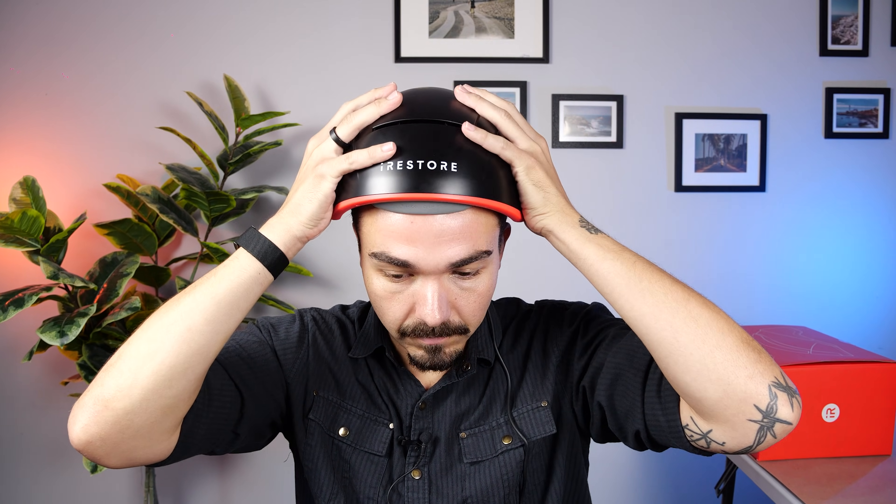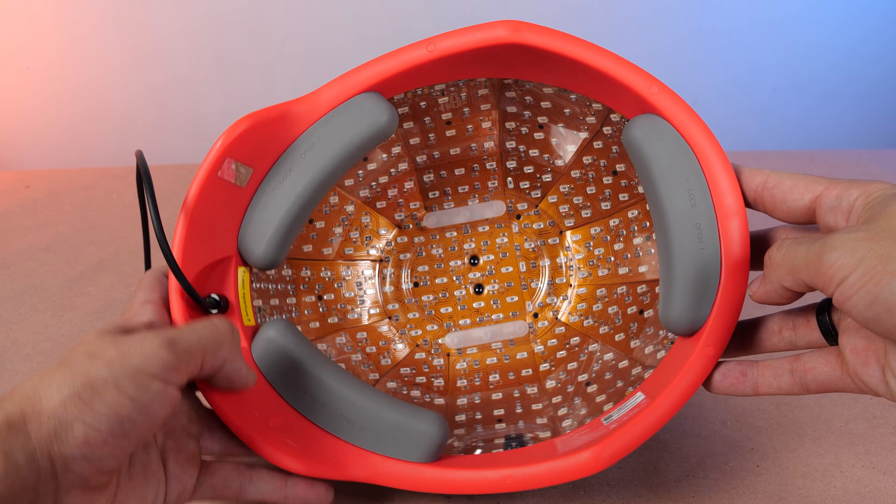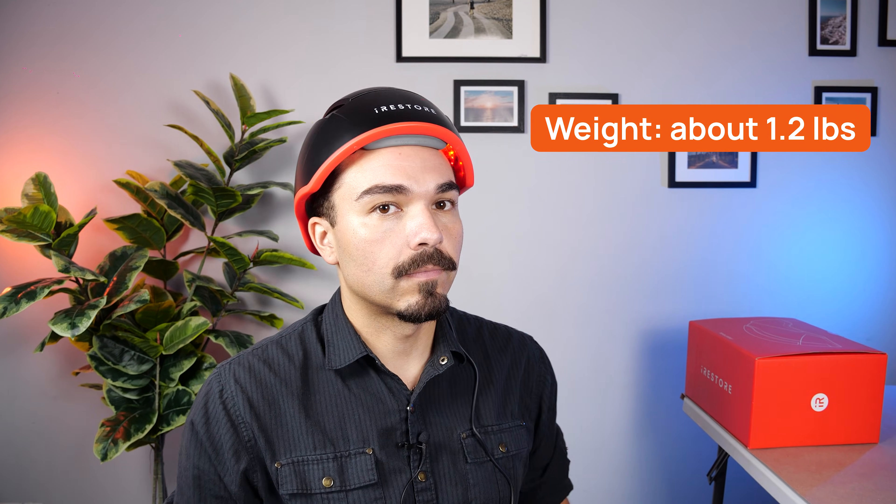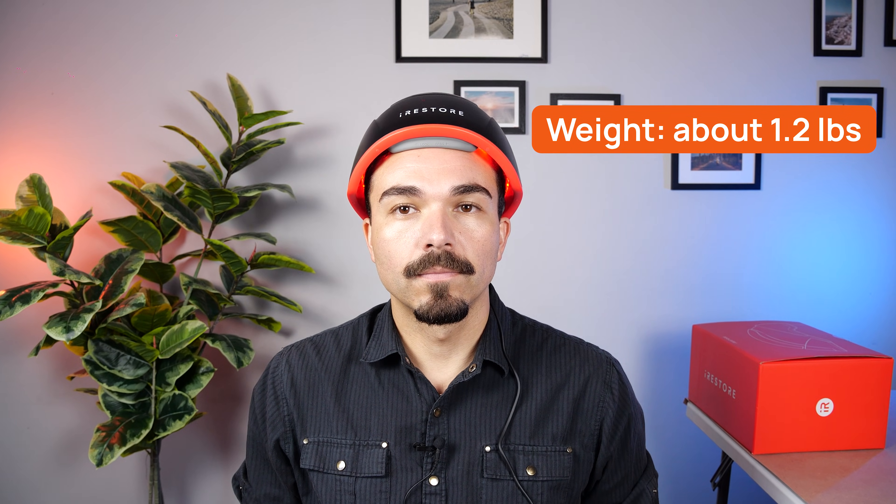Give it a small fit adjustment, and you can see the padded, ventilated lining here. It weighs about 1.2 pounds, so it sits very light and stable without pinching.